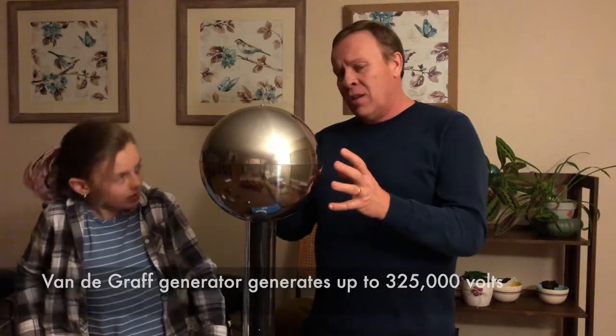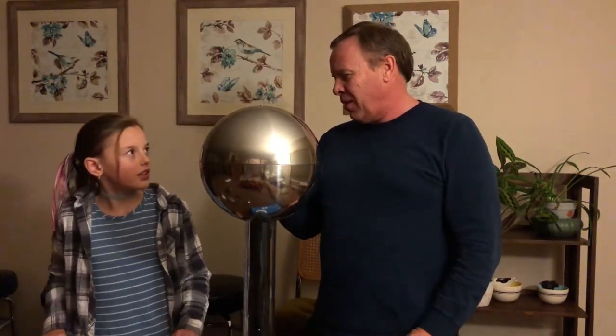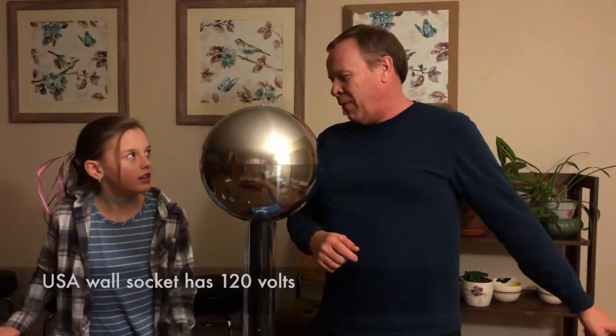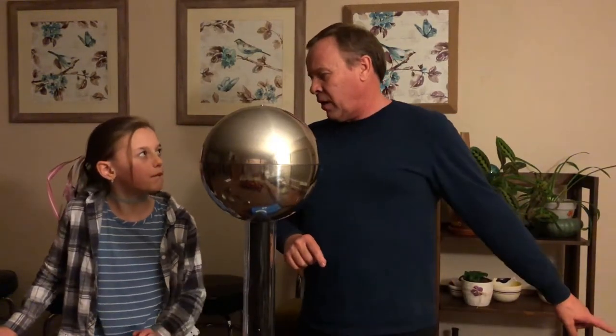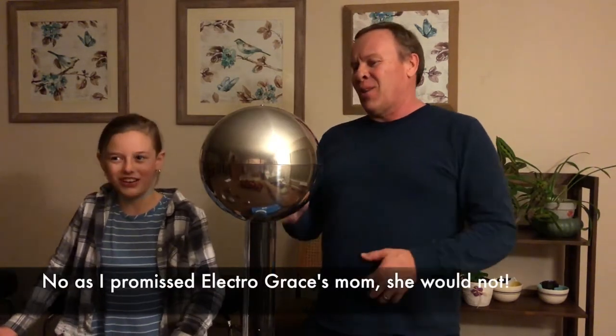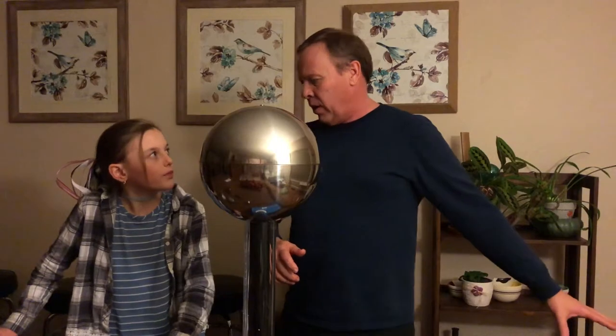So Grace, the Van de Graaff Generator generates 200,000 to 300,000 volts of electricity. A 9-volt battery has nine volts, and this has 200,000 to 300,000. A socket in the wall has 120 volts — if you put your hand in the socket, you'd get electrocuted. That's why you don't put your hand in there. But when you touch this with your hand, you won't get electrocuted, because the current is different. This is 200,000 to 300,000 volts but the current is low. We'll make sure we're safe, and we're going to test your hair first.